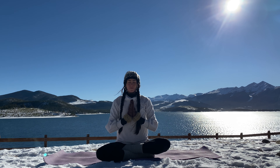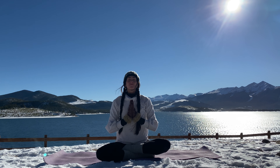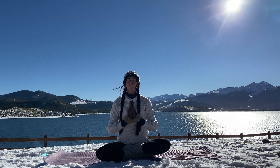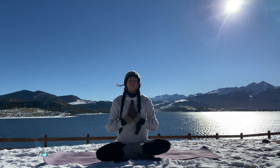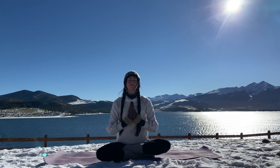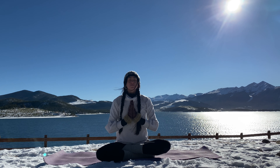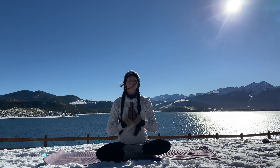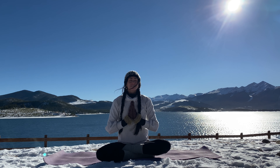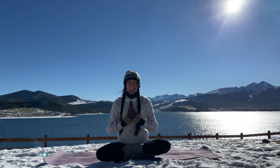Hands to Anjali Mudra. Close your eyes. Feel the fire within you. The warm glow your body is giving. Thank your body for this practice today. And bow to your heart. Namaste.